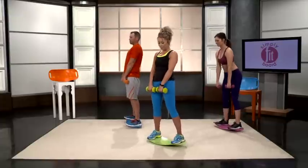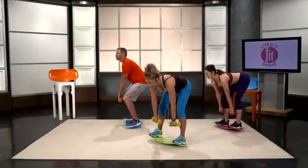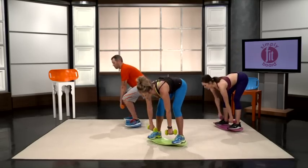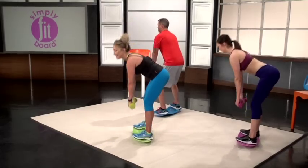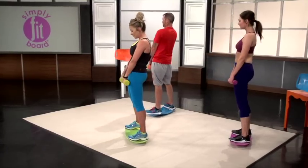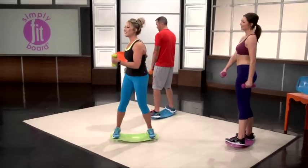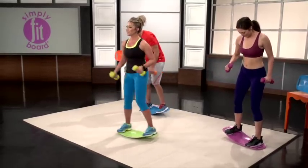Here we go. After this, we're going to go into our cool down, guys. We are almost done. That was ten minutes — it went by fast, but you worked so many muscles in your body. Good job, guys. One minute twist to cool down.